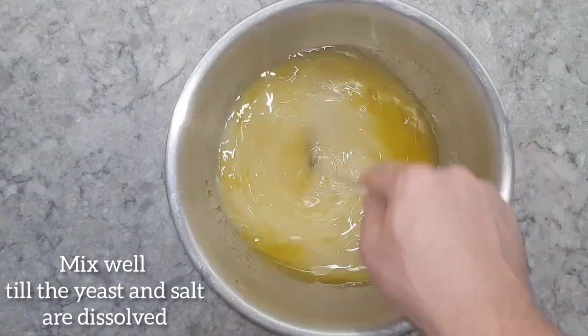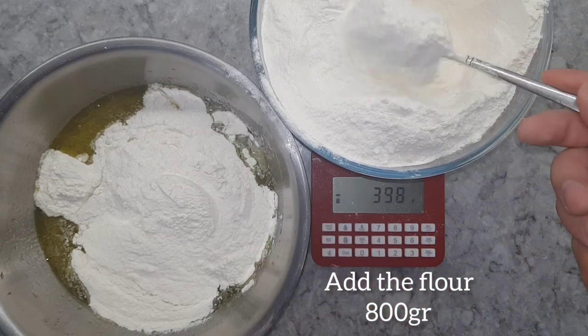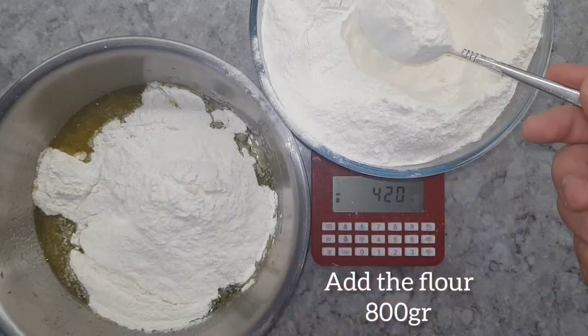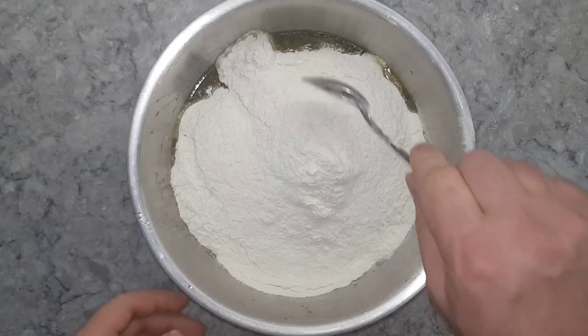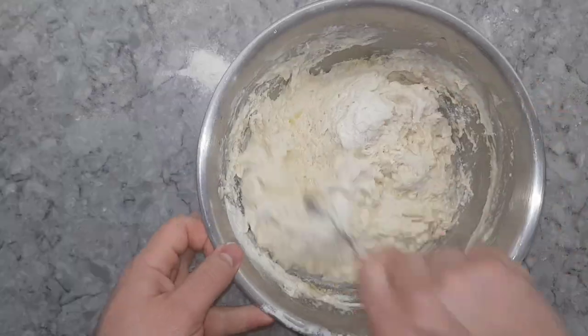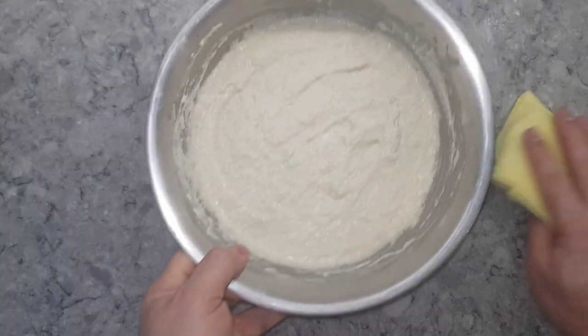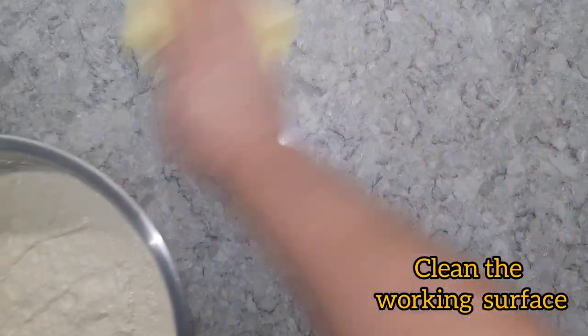Give it a good mix until the yeast and salt are dissolved, then add 800 grams of flour. Mix all the ingredients until they are all combined. Don't forget to clean the working surface.